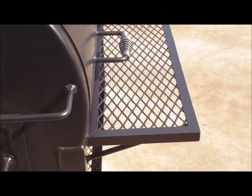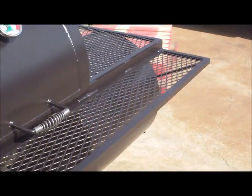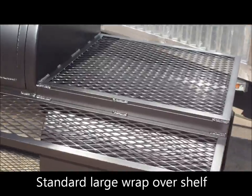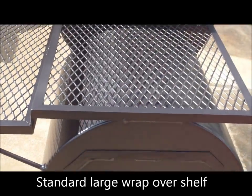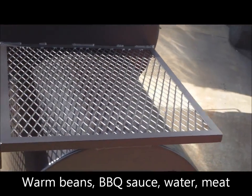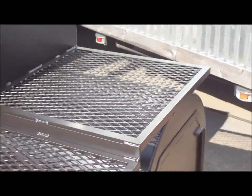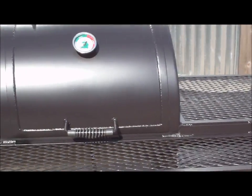We have a full-length angle-frame expanded metal front shelf. We make our shelf wrap over the firebox standard — it gives you a flat top. You can use the heat from the firebox to warm up your barbecue sauce, a pot of water, a full pan of meat, beans, anything you want to set on top there to keep warm, or pull a full pan of water up there for cleaning.